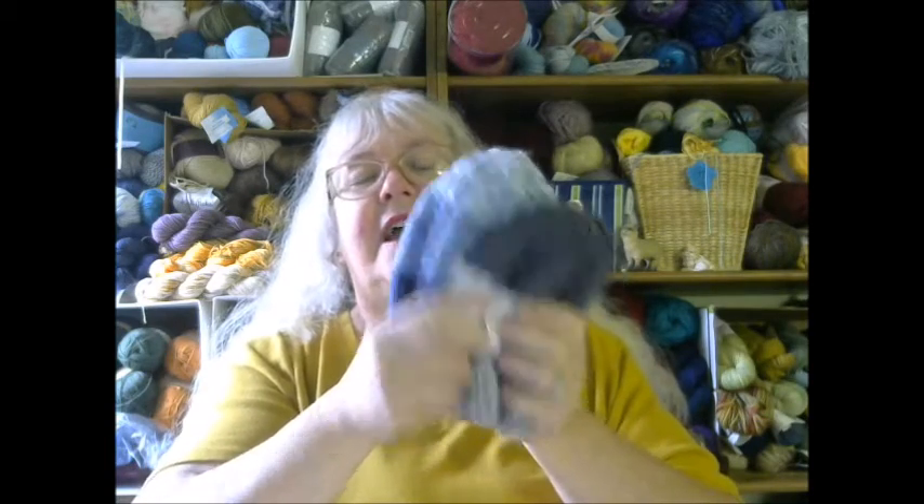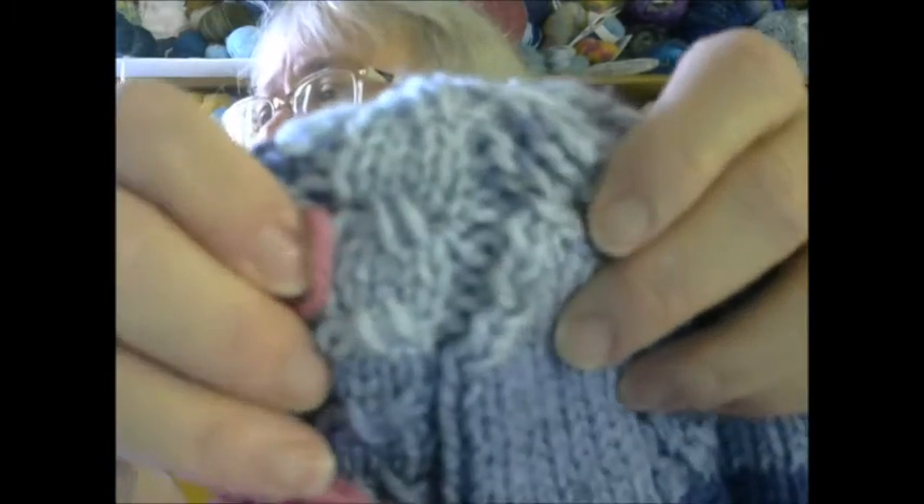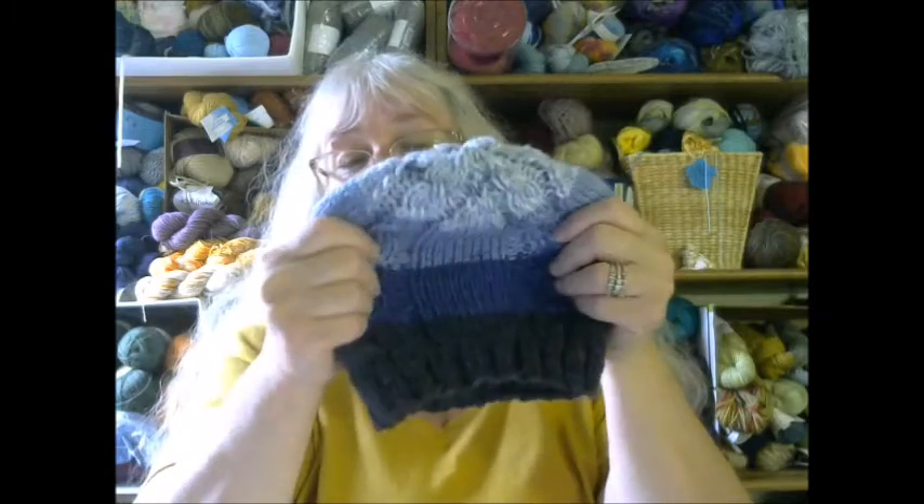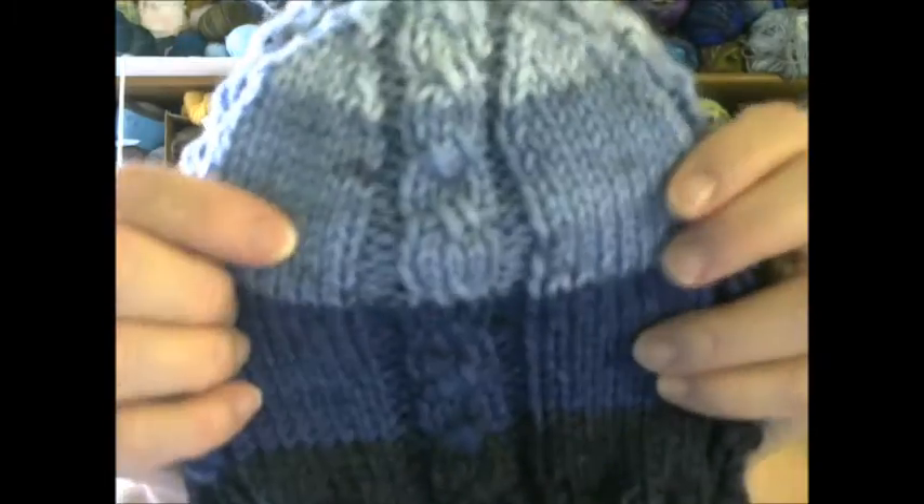So that was interesting fact number one. Interesting fact number two: I can make two adult-sized hats out of one skein of yarn and have extra. And I was saying that I thought the yarn seemed like it was thicker. Here's the same yarn, but look at the difference in the actual yarn — it looks thicker. This is also just my stripe, but can you see the comparison? This looks thicker for some reason. It's not supposed to be, but it certainly looks thicker. This is the same yarn, just a different color. And this knitted up right to gauge and was perfect.